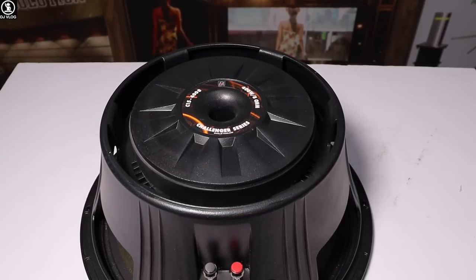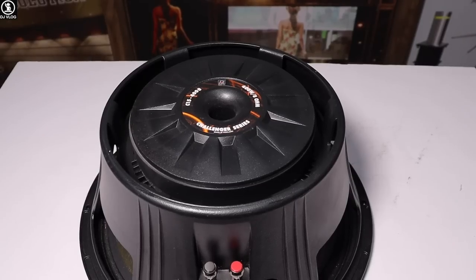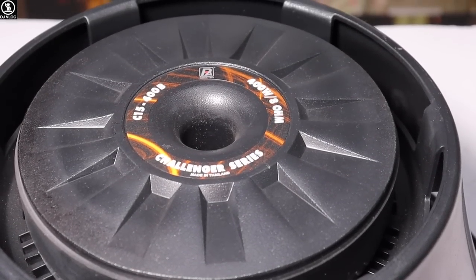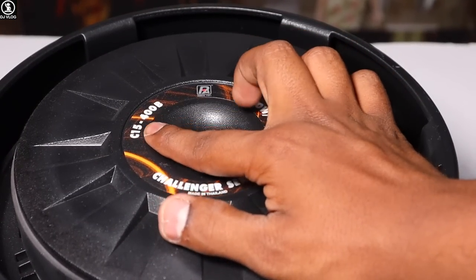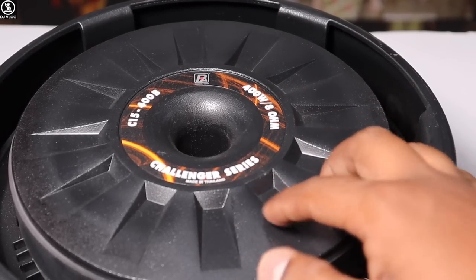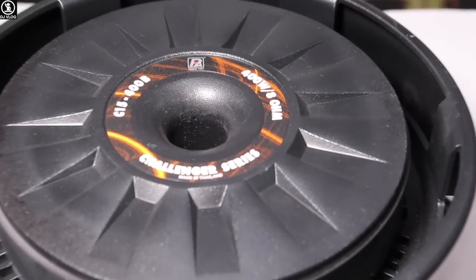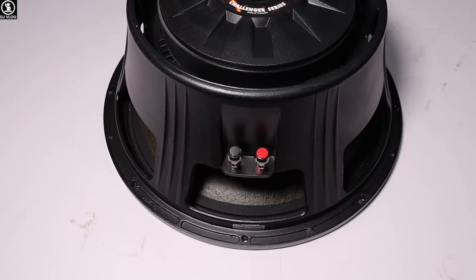Let's go to the next model. Here you can see the Pure Dio Challenger Series — the C15 400W. It is a heavy-duty series. You can see the depth of the frame is a lot. Let's see the back look. The Pure Dio C15 400W model number is mentioned on the back. You can see it clearly.